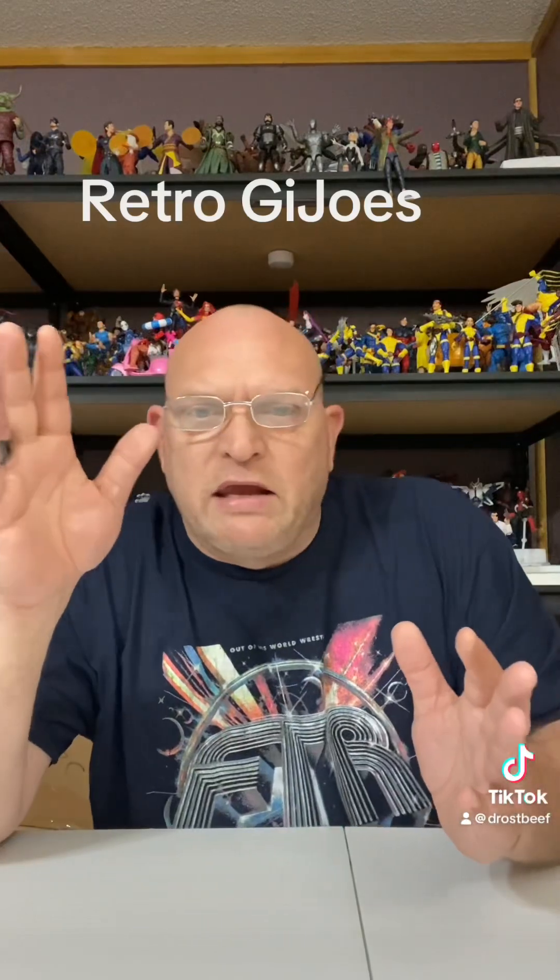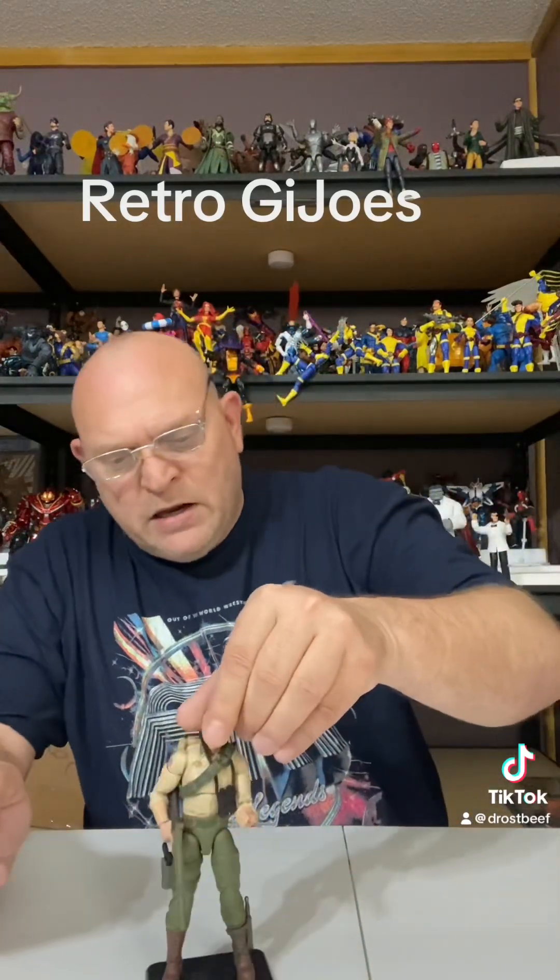Now we're here today without doing any unboxings, but we're going to go over a couple figures that I unboxed about a week or so ago. I really like these figures. So without further ado, got to get the old man goggles on, we're going to get into it real quick. This ain't going to be like yesterday — I ain't going to be complaining. It's still Hasbro figures, but as you know, the G.I. Joe team over there is doing their thing. I wish the Marvel Legends team were as good as the Joe team.